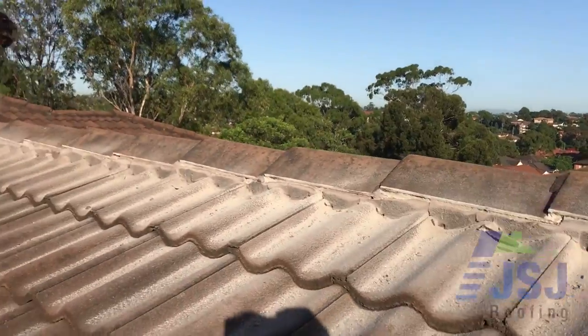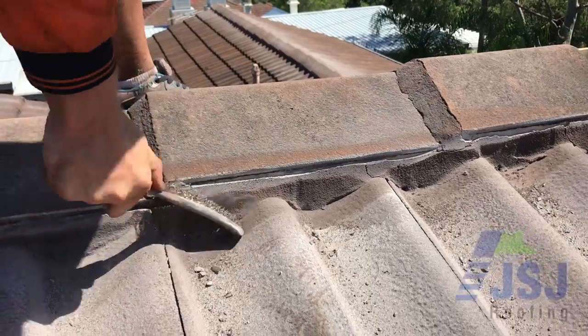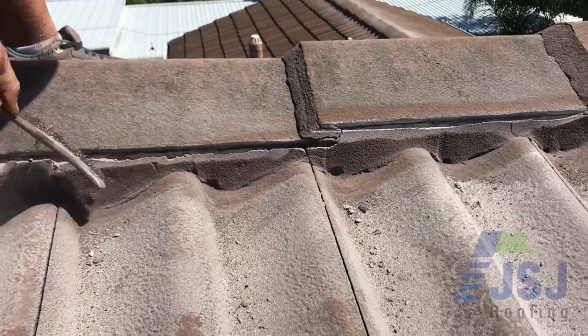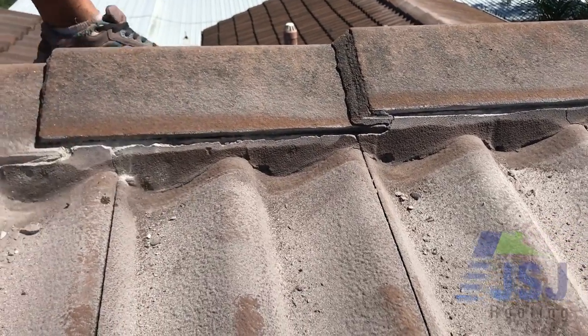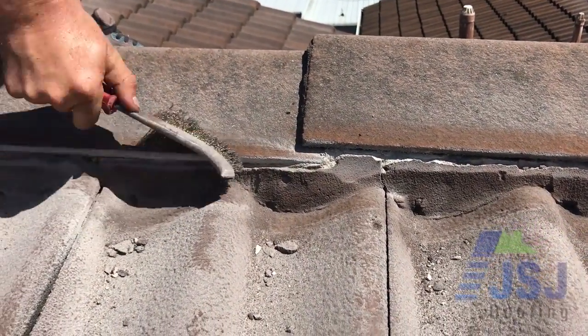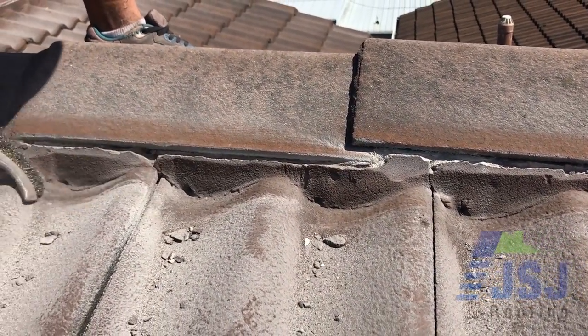After the edge of the ridge cap is exposed, we then wire brush all loose debris and dirt off the ridge cap edge, mortar, and tiles to allow the cleanest surface possible for the new flexible pointing to bond to. This is no different to a painter ensuring a wall is cleaned before painting.